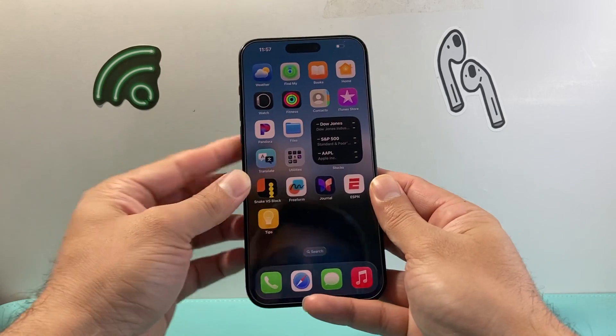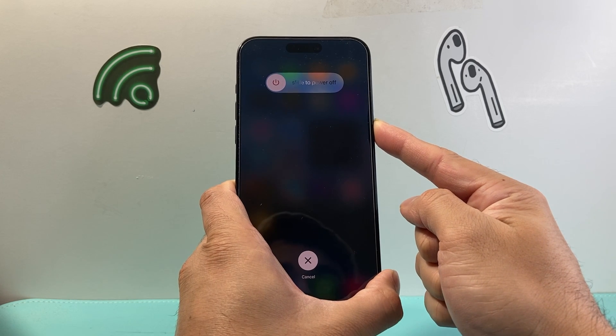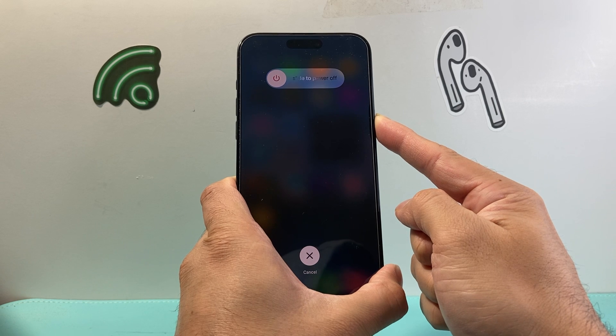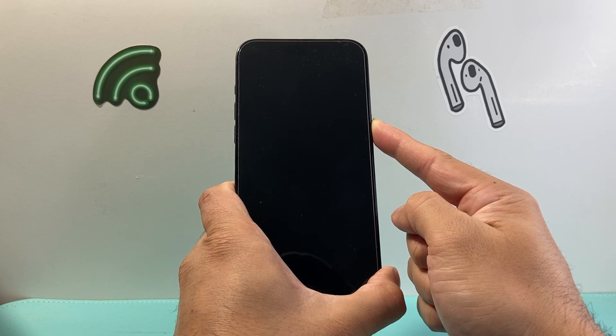All you need to do is quickly press and release volume up, volume down, and then hold down the side button. Sometimes it does take a couple of tries to get the hang of this, so if it doesn't work the very first time, go ahead and try again.